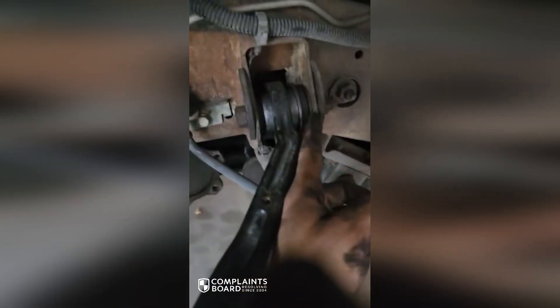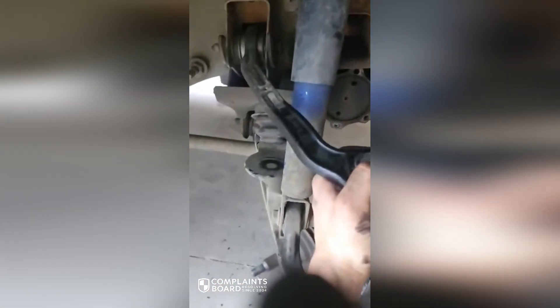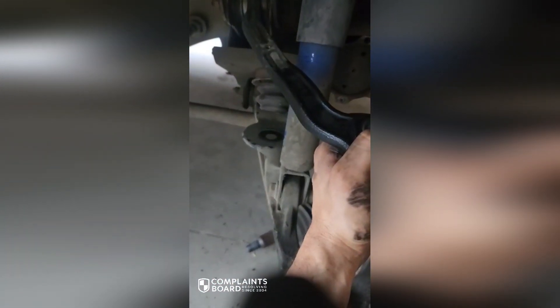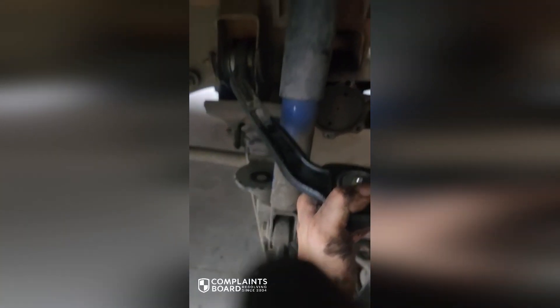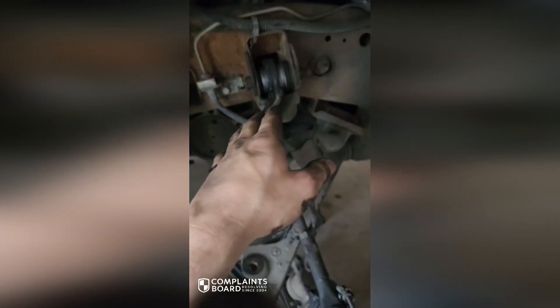You can see the whole bushing is turning. This suspension doesn't have more than a little bit of travel, and I know what happened. You're supposed to torque this with it on the ground — with the suspension loaded — so that you don't ruin that bushing. Somebody put it in here loosely and forgot to do that, or just didn't do it.